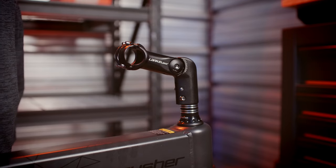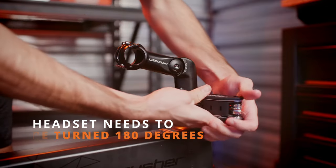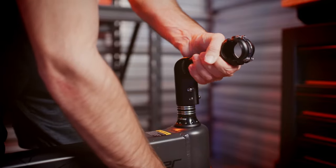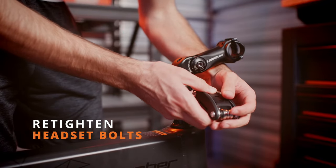The first step in assembling your bike is going to be rotating the headset 180 degrees. Loosen both of the headset bolts and turn the headset towards the front, lining it up with the front forks and the frame. After it's been rotated, make sure to tighten those screws back up.